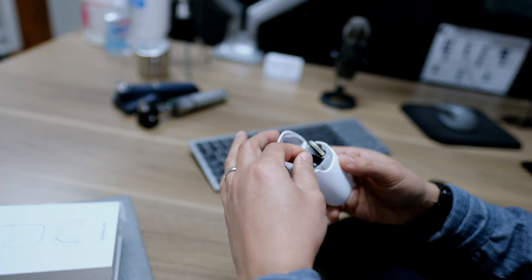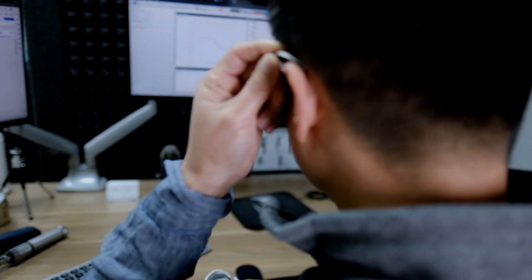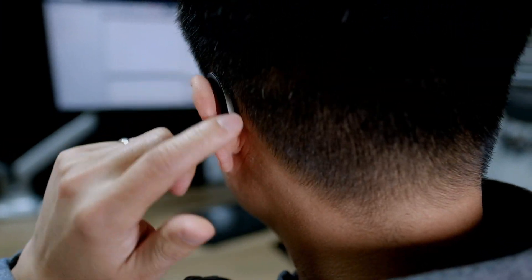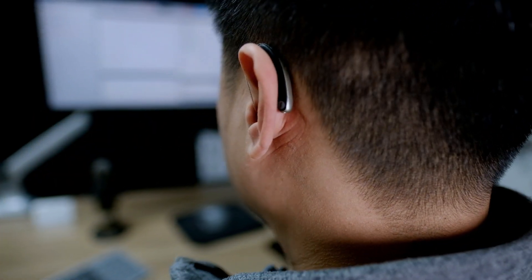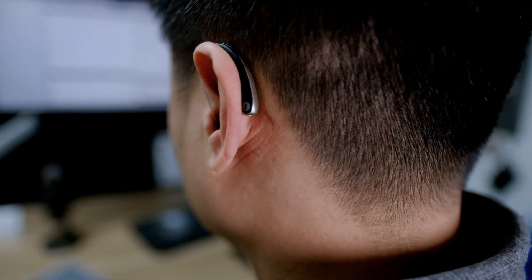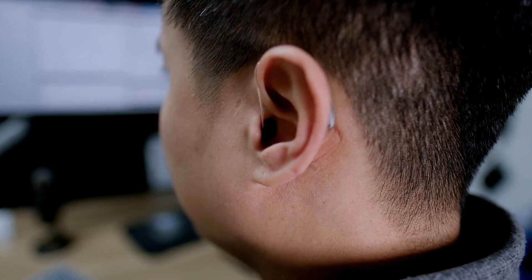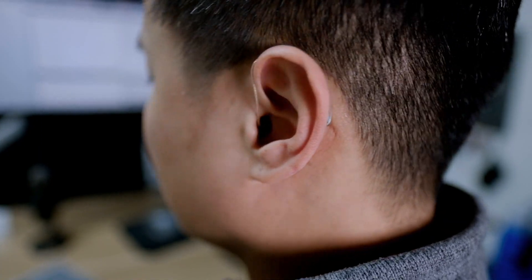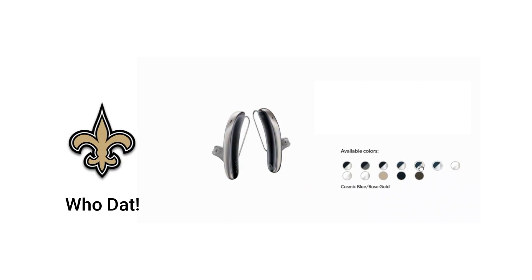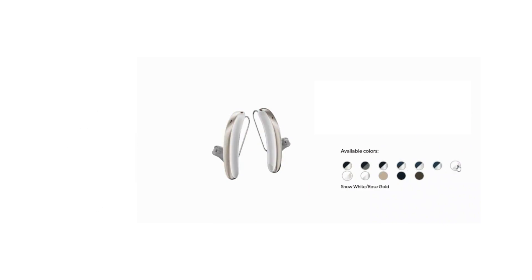Now let's see how this looks on the ear. With long hair you wouldn't be able to see it, but with short hair like mine you can definitely see it. But it looks more like one of those hearable or Bluetooth gadgets, which people don't really mind being seen anyway. And that's the whole design intention of the Signia Stiletto. The one on my ear is in black and gold — same color as my favorite football team — but there's a variety of two-tone combinations available, as well as solid colors for those who prefer to be more discreet.